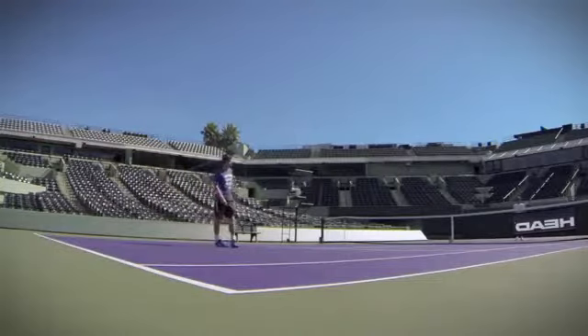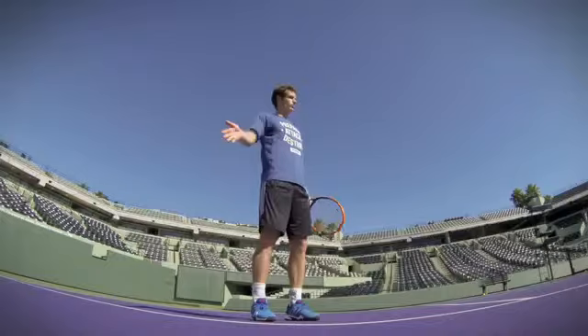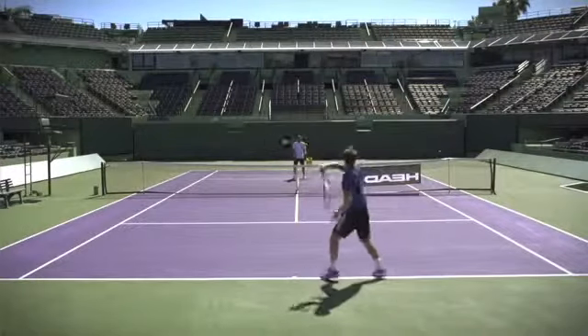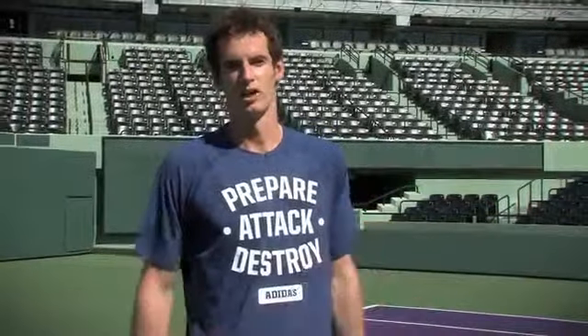So that was me working on my aggressive forehand. As you can see, we're doing short balls, deeper balls. I'm trying to make sure my body weight is going through the ball, using different angles and different spins to make myself a bit more unpredictable. You should try this drill to try and upgrade your game.